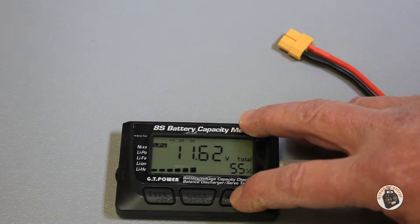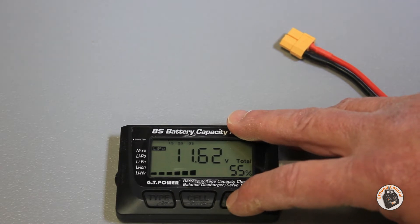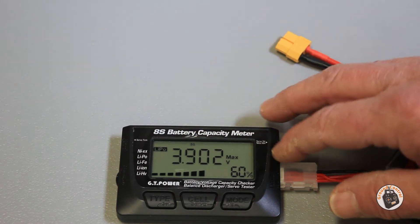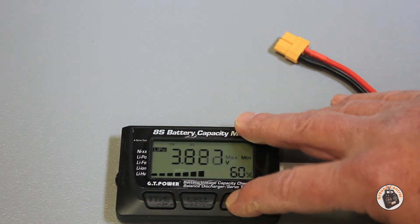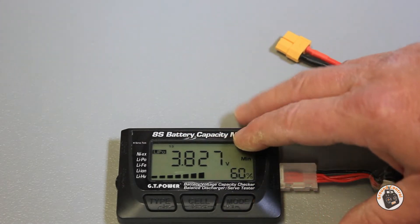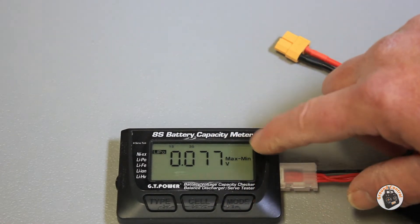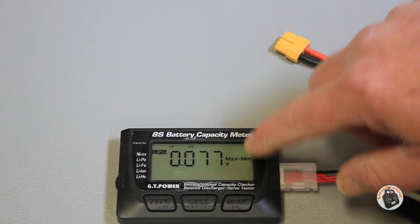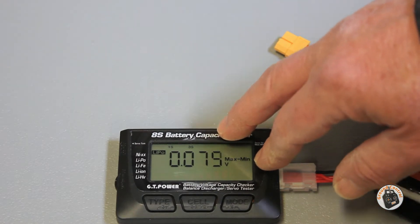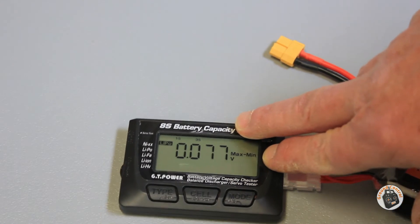Press the mode button and it'll go back to the total pack. Then it will show you the highest cell voltage, which is on cell three, at 60%. Then the lowest cell at 3.82 volts. Press it again and it shows you the variation between the max and minimum voltage cells — 0.077 volts. So you can use this to check your cells and see how evenly the pack is being discharged, or if you've got a cell going bad.